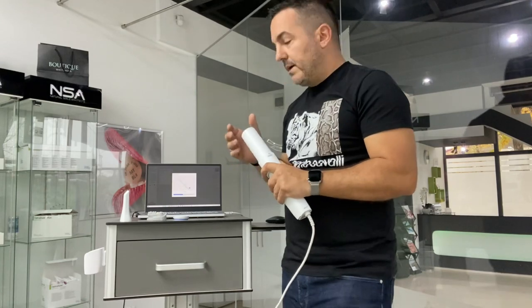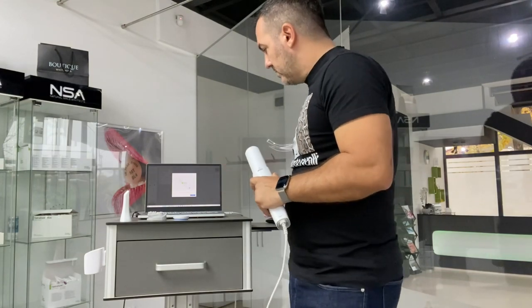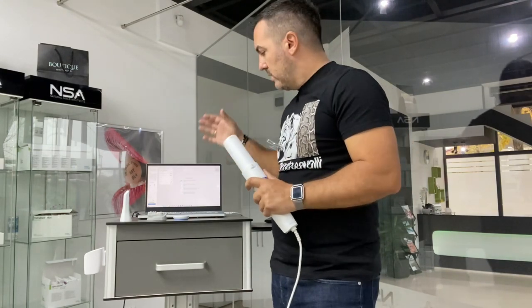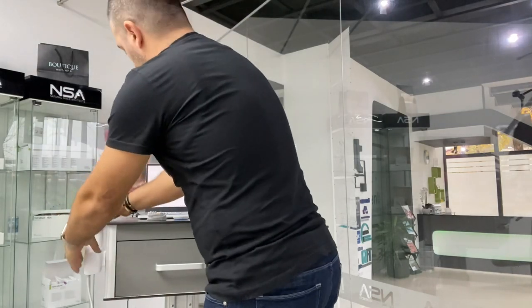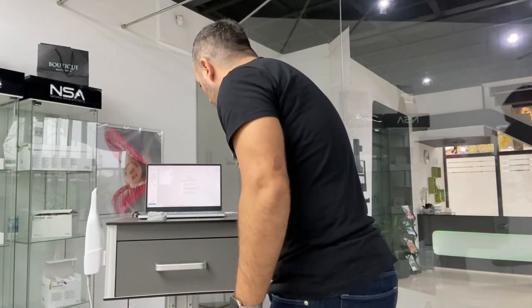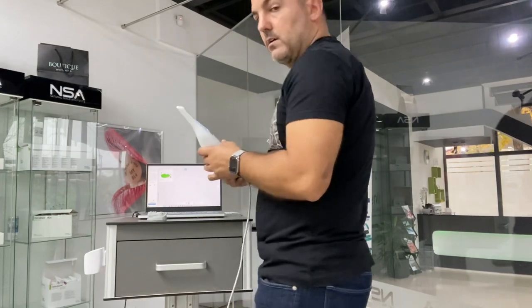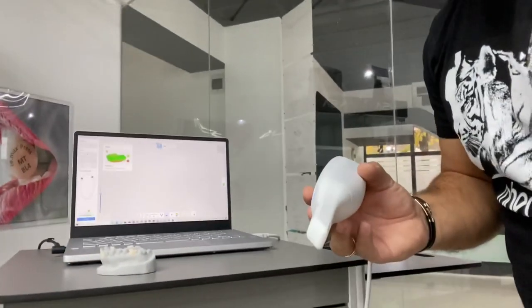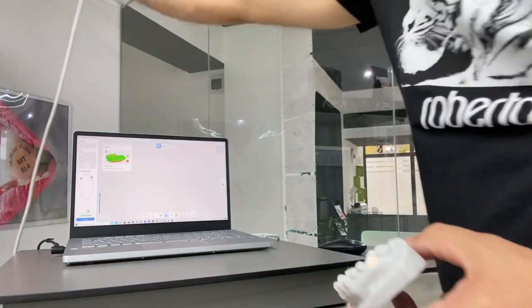If you already have a Medit setup with an older computer, you know how much time calibration takes. With an extremely fast and strong computer like this one, you don't need a desktop PC — just this little laptop. Now I'm ready to use the scanner. I'll put away the calibration tool and go for upper arch, select HD resolution, and start the actual scan.